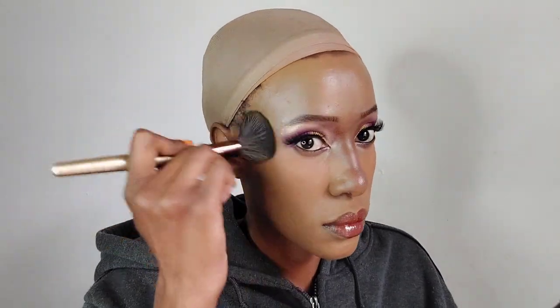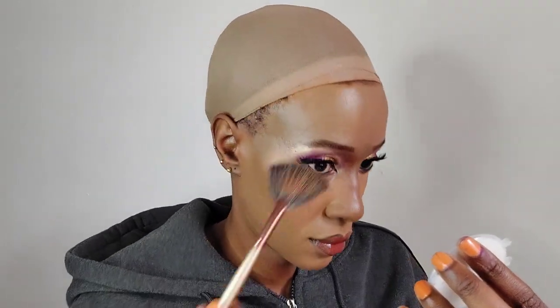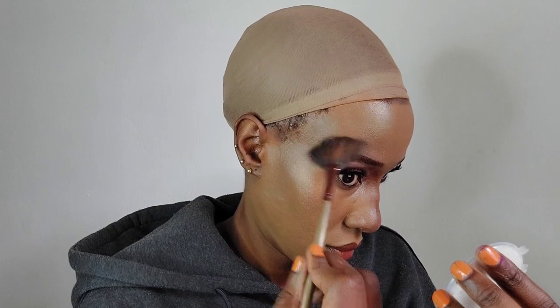For lips, I've applied a Revlon lipstick — it's more of a lip gloss, reddish in color. I used a red one to match the bangle, because the bangle had some red flowers in it. That's the reason I did a red lip.